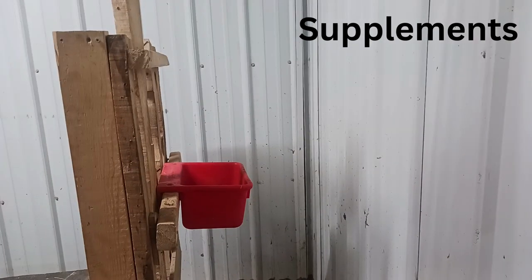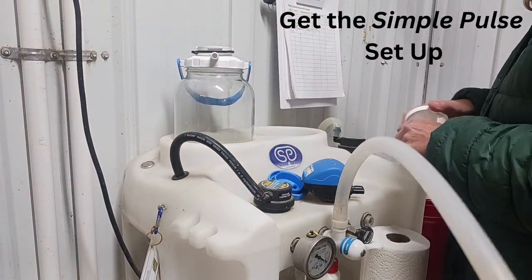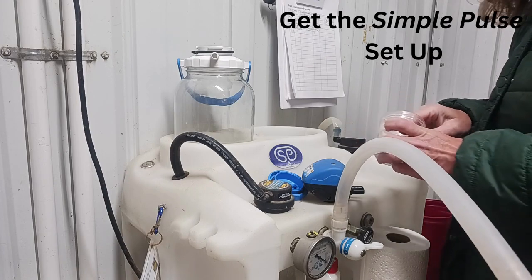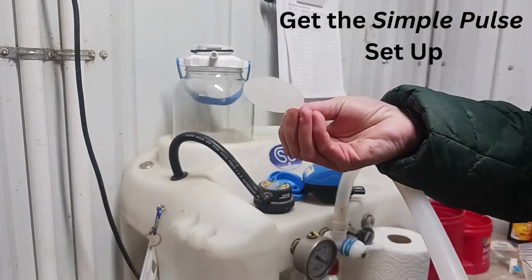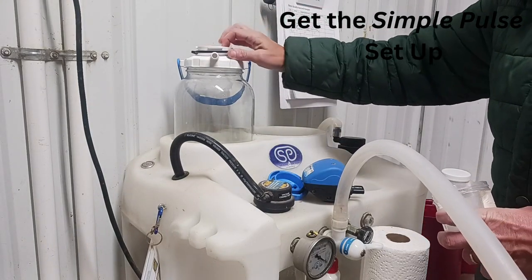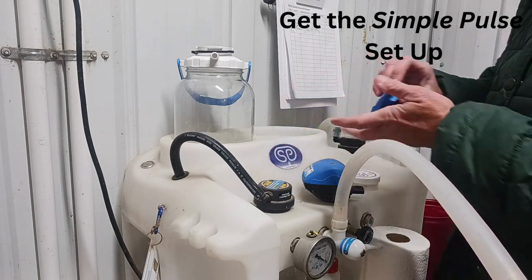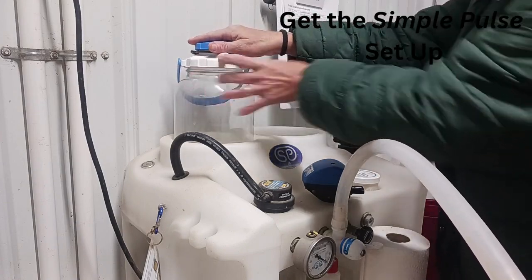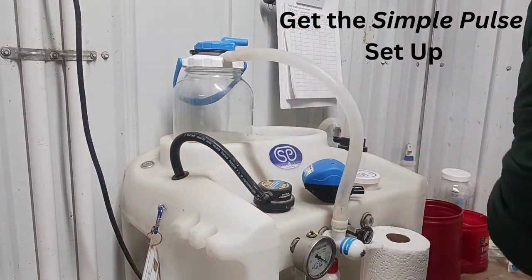Now to set up the Simple Pulse machine: I take my collection jar and twist off my blue cap. I then take my milk filter and place it inside the lid. I love that Simple Pulse will send you startup filters and a container to keep them in. Once the filter is in, replace the blue top making sure it's on correctly so that it will form a seal, then connect the vacuum hose to the jar on the white outlet of the lid.